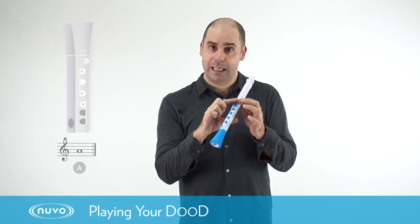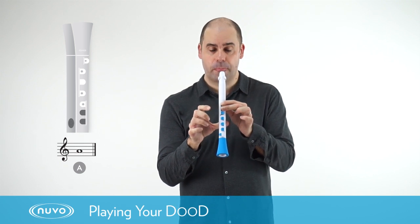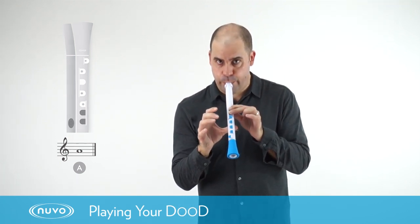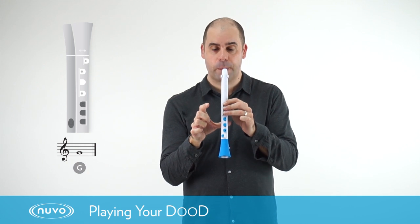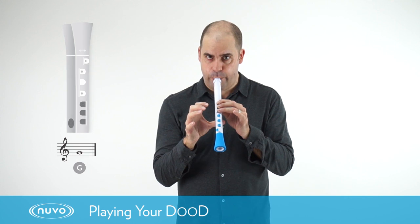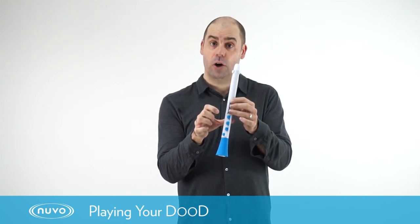To play the note A we keep the B key in position and then we simply press down the next silicon key. And to play the G we leave the B and the A where they are and press down the third key. So there we have it — B, A and G on the dude.